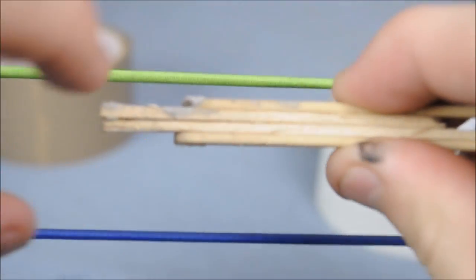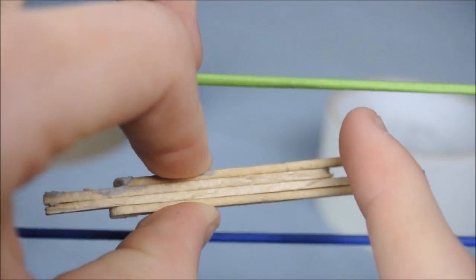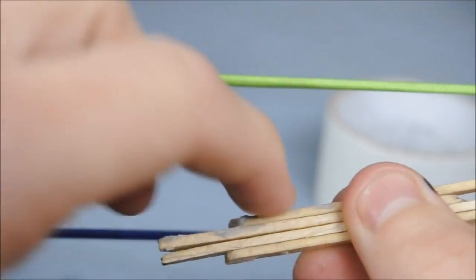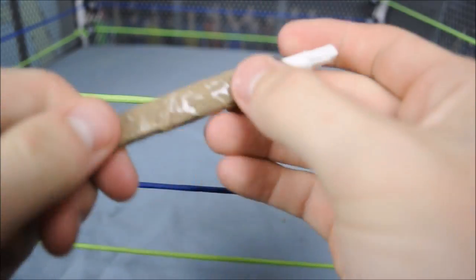Just so you have two on the bottom for the handle, thinner than the body which will be thicker. Just line them up and get some white tape around the handle, and then some brown tape or whatever colour around the actual bat itself.